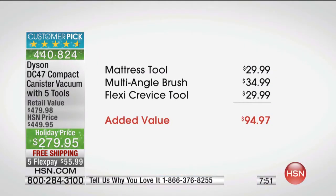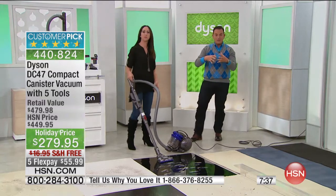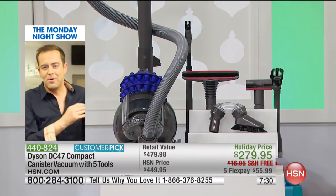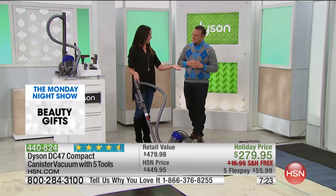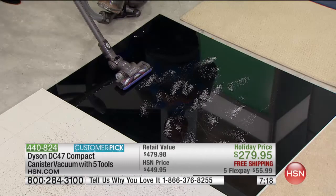The mattress tool is extra at $30, the multi-angle brush is $34.99, and the Flexi crevice tool is $29.99 — that's $94.97 all packaged together, still at the lowest price, given that it sells for over $400 at retail. We know a lot of you love the smaller, lightweight versions because you still want to clean but don't want a 25-pound vacuum.